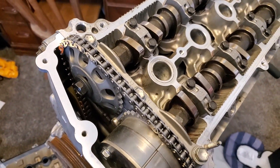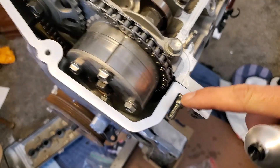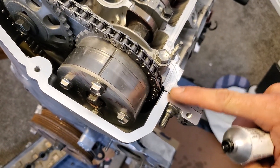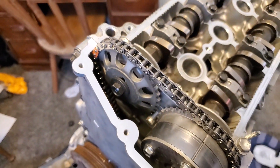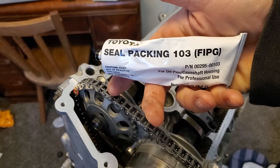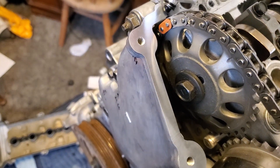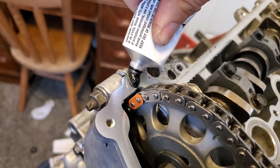Before you put the valve cover on, you've got these separating lines here between the timing chain cover and the head. They are not flush, especially this back one right here. You're supposed to put some sealant on there first. So I'm going to put a little worm right there.